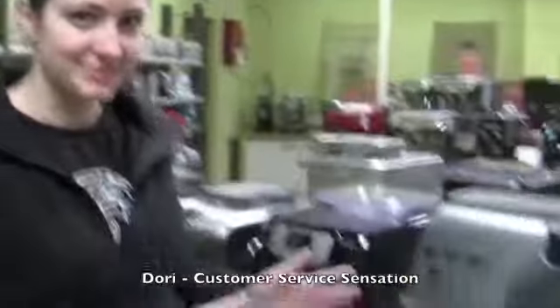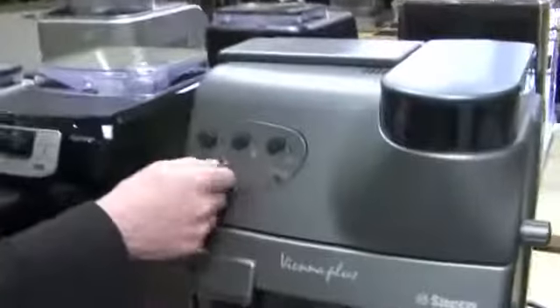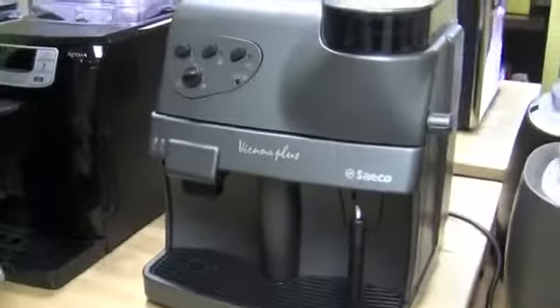I chose the Vienna Plus as my super automatic. It's a very, very simple machine, but it'll still make you a great cup of coffee — a shot of espresso, cappuccino, whatever you want. Pretty easy to use. You just have your dial in the front for the volume, your brew button, and away it'll go. Very, very simple, great workhorse machine, and a decent price.